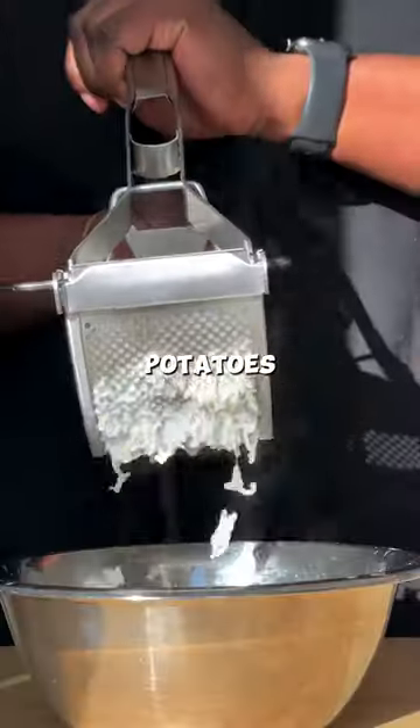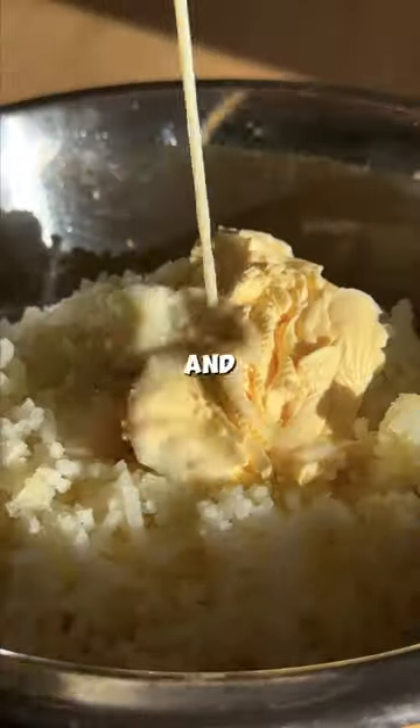For the mash, you're going to peel, slice, boil, drain, and mash some potatoes before serving up — and enjoy it.